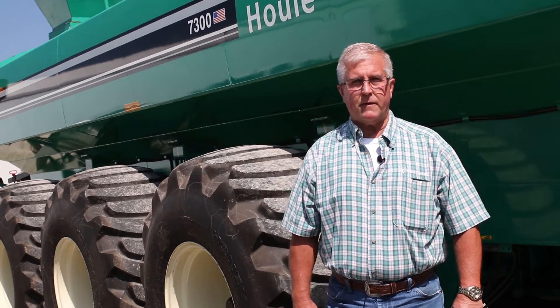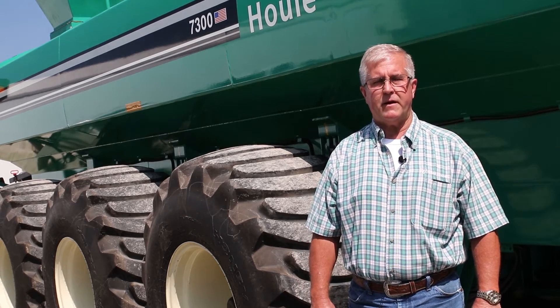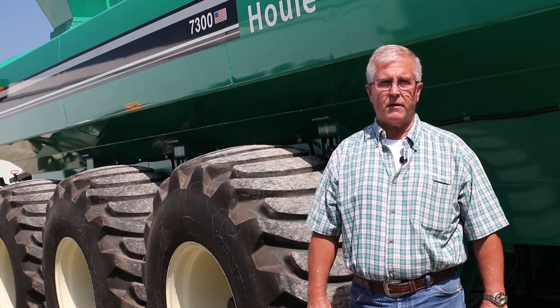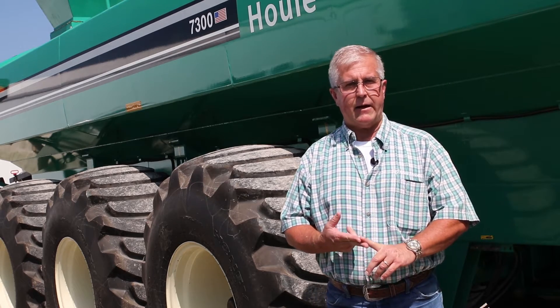Hi guys, it's Brett Gregory with Sinclair Tractor. I wanted to talk to you today a little bit about the latest technology from John Deere, their manure constituent sensing product that's come to the market for either manure tankers or the drag lines.